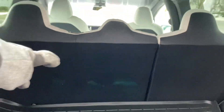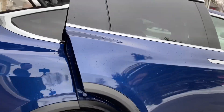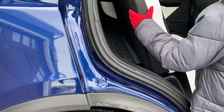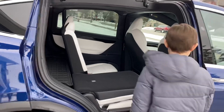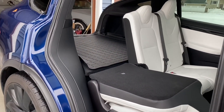So we're going to fold down this row of seats here. Fold them down — and then the other side. Plenty of room for camping.